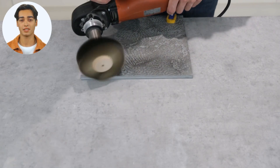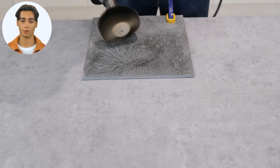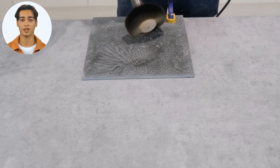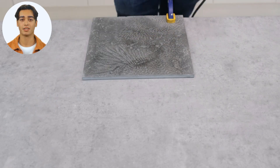The second method is to use a machine polisher, as demonstrated here. We recommend you use a polishing mop head. Once you have achieved the effect you require by machine polishing, finish by hand using some wire wool.